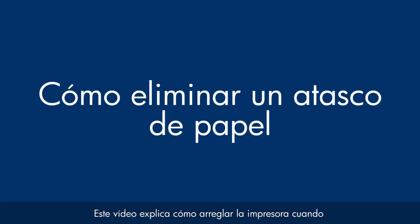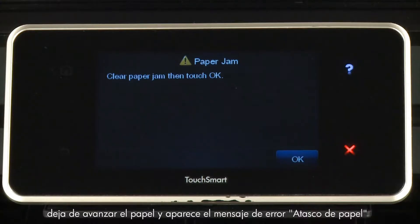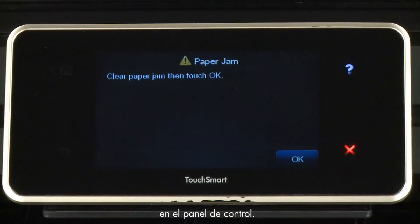This video explains how to fix your printer when your printer stops feeding paper and a paper jam error message displays on the control panel.